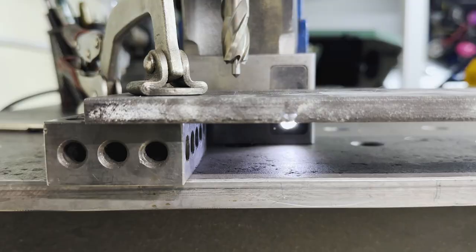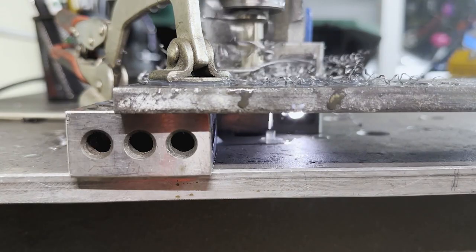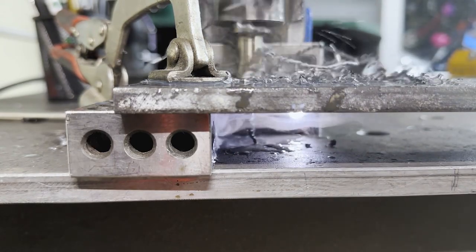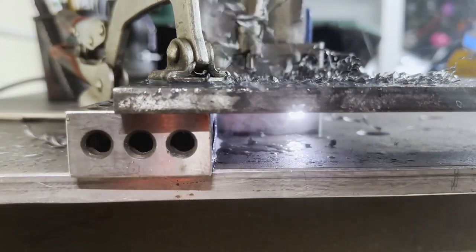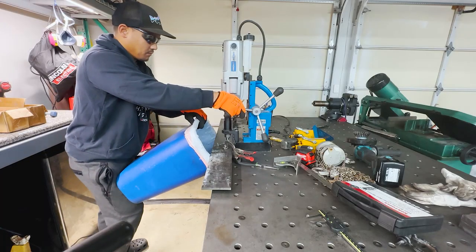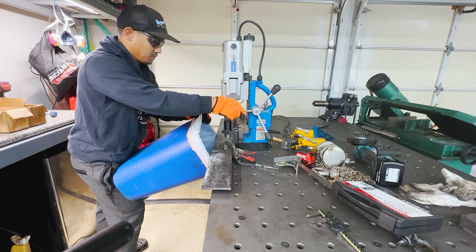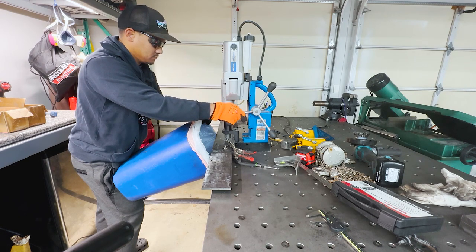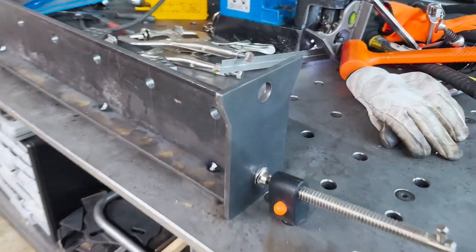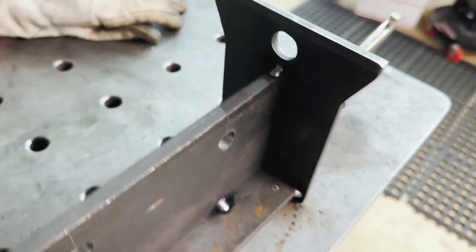I decided to use my mag drill to drill those holes out — there weren't many, but the mag drill did the job. You can see it has the cutting fluid lubricant bead, which works really well to keep the annular cutter cool and lasting longer.